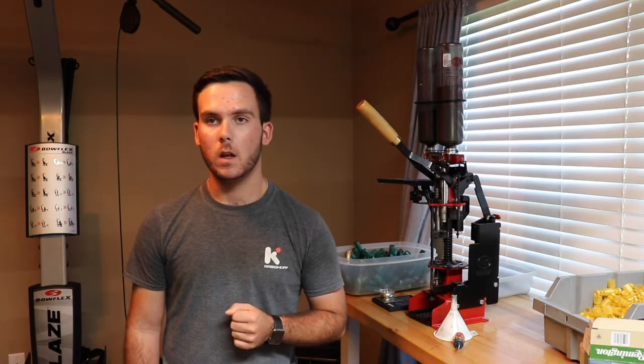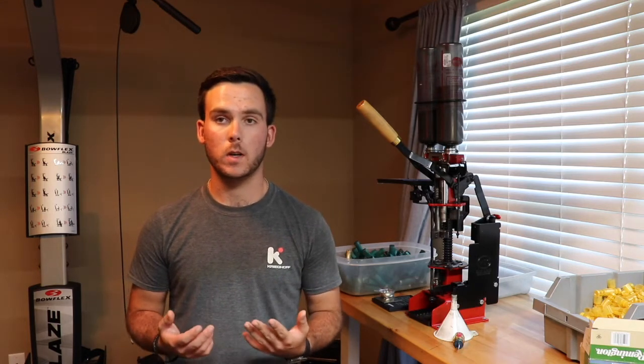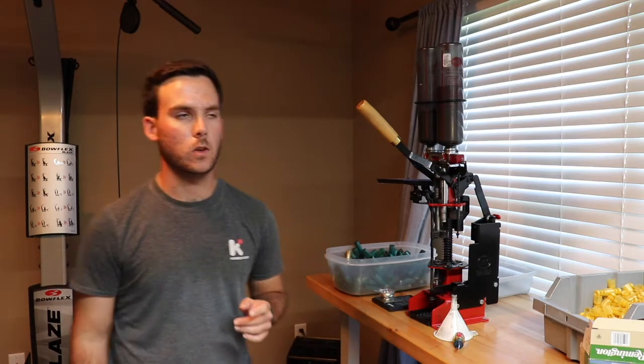I'm going to be using a MEC 9000 GN. It's been a really good reloader for me over several years. But the tips and tricks should be pretty basic for any progressive stage reloader. What I mean by progressive stage is you don't actually have to turn it — it goes from stage to stage just about a pull of the handle or a push of a button.